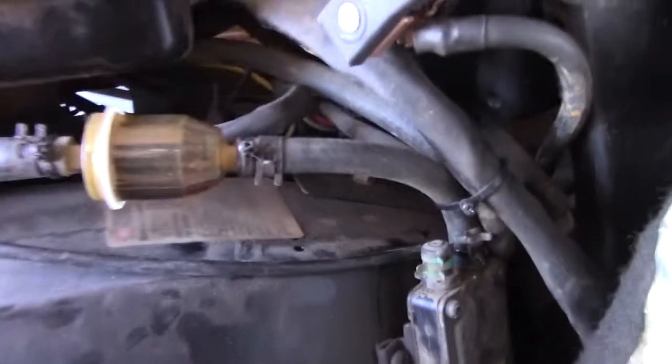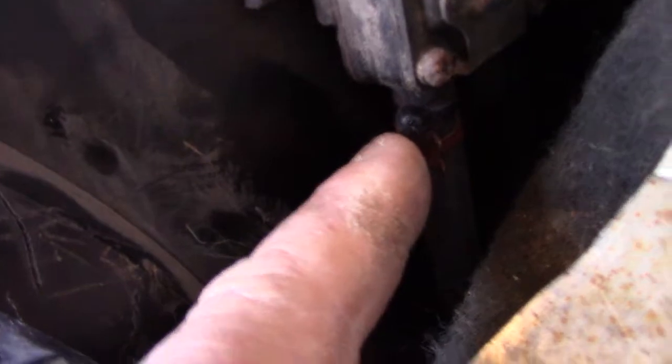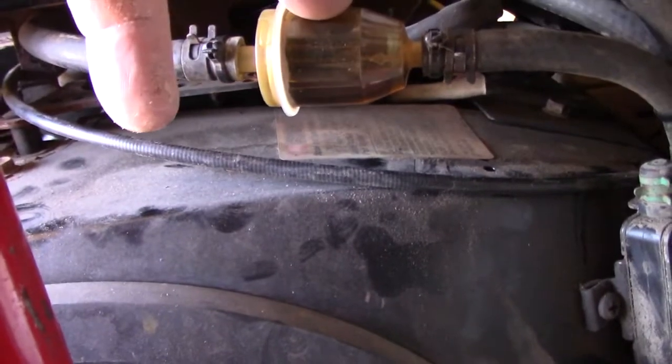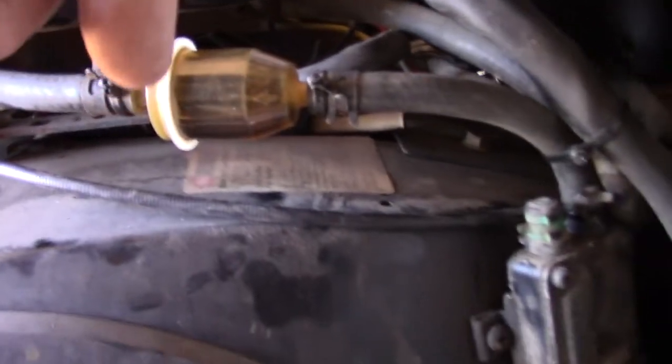I'll swing it around so you can get an eyeball on this guy here — just gonna show you what we got cooking here. That's a vacuum assist right there. The pipe where it draws from the tank is right here. Yesterday I seen some bubbles in the filter, and I was hardly pushing any gas — how can an engine run right if it's sucking air and pushing air instead of gas? These engines don't run on air.